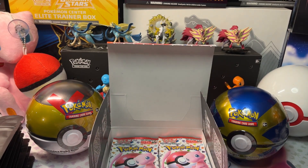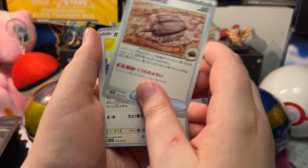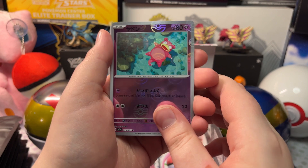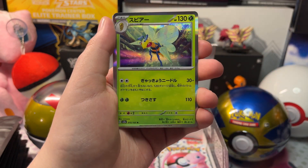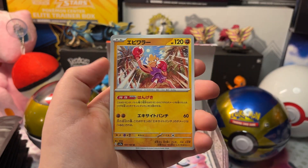Now let's open up our next pack. We got a Golbat, a Dome Fossil, a Pidgeot, a Reverse Holo Slowpoke, and a Holo Beedrill, with a Dewgong and a Hitmonchan.